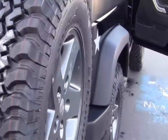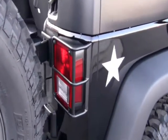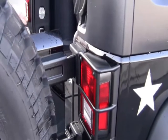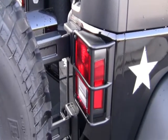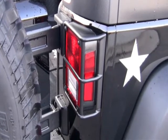Tow package so you can pull something as well. Notice the brake lights right here — they're protected with a nice solid polished brake light cover, so if you ever find yourself on the trail sliding into something, you're protected and the brake lights are secure.